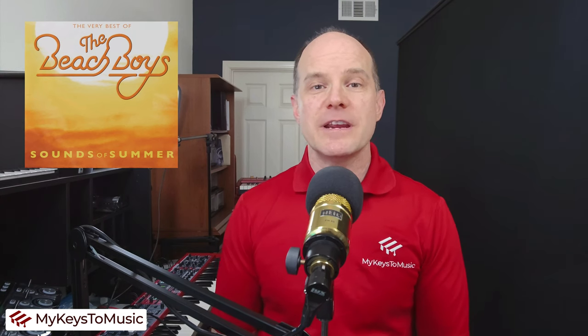Hello, this is Mark from My Keys to Music. Thanks for joining me on this video. We are featuring a steel drum sample along with an accompanying accordion for the song Kokomo from the group Beach Boys.